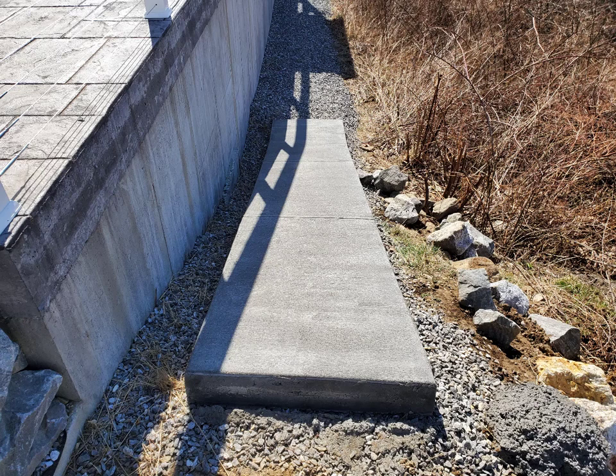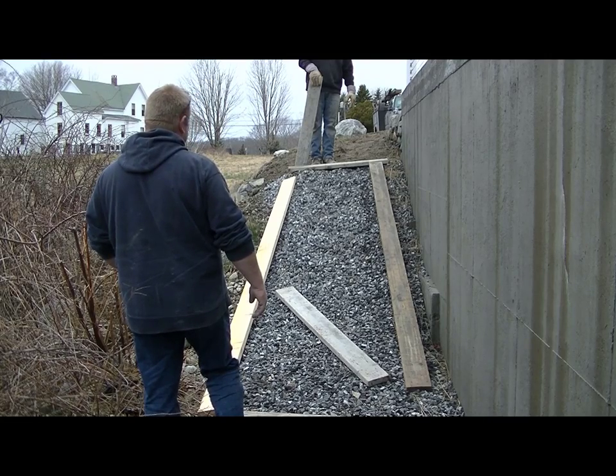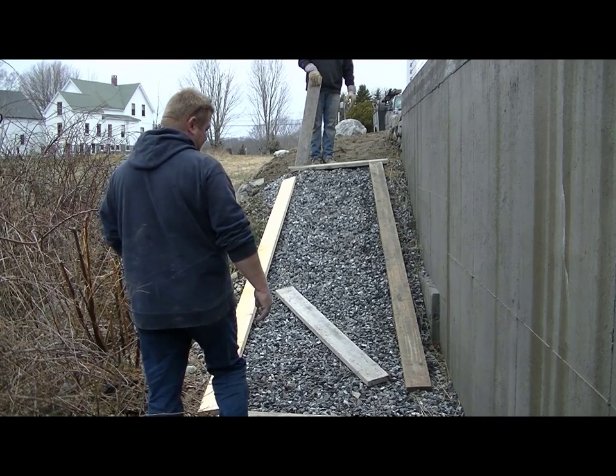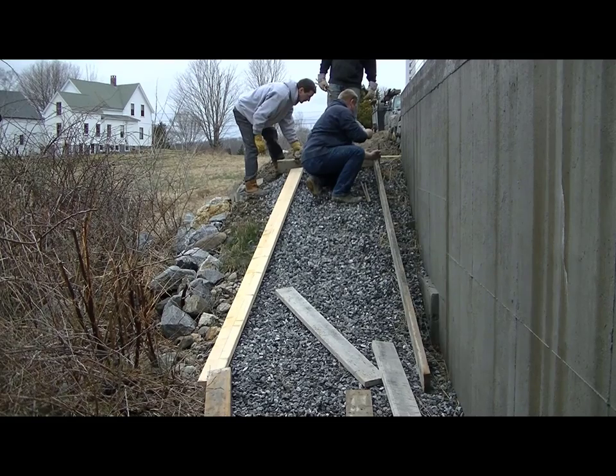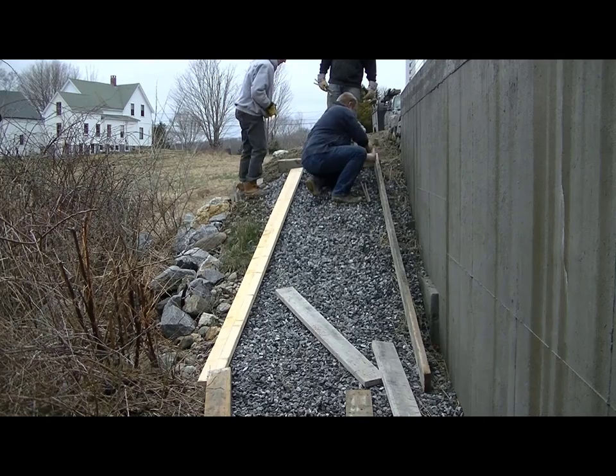We'd already done some work for these people, and they wanted this ramp to go down the side of this retaining wall so they didn't have to walk in that crushed rock. It's a pretty steep ramp — it's not ADA, and it doesn't have to be ADA, so it's going to slope quite a bit more than ADA.